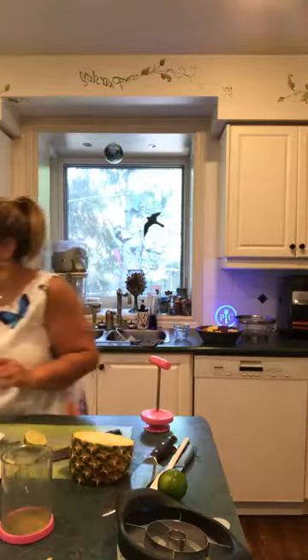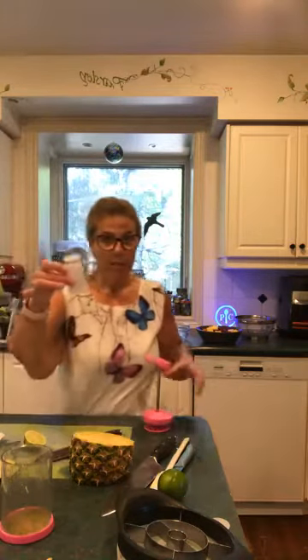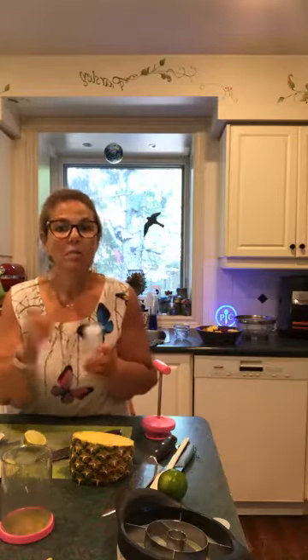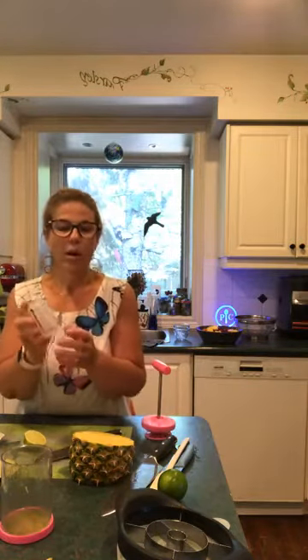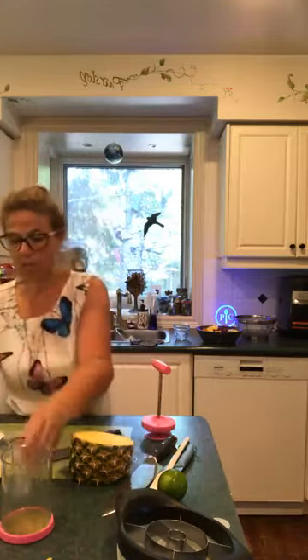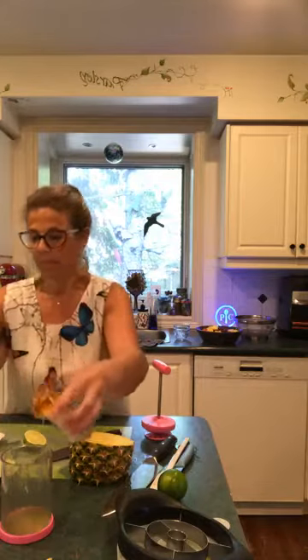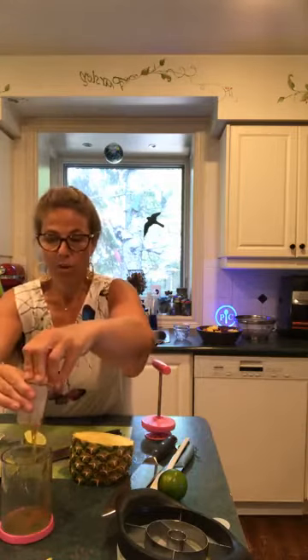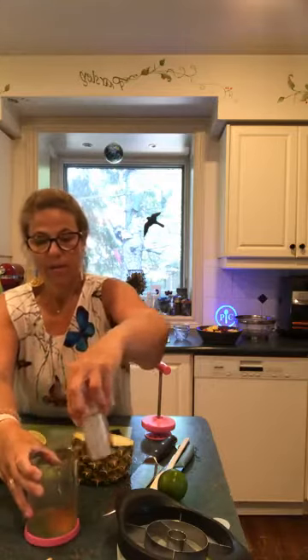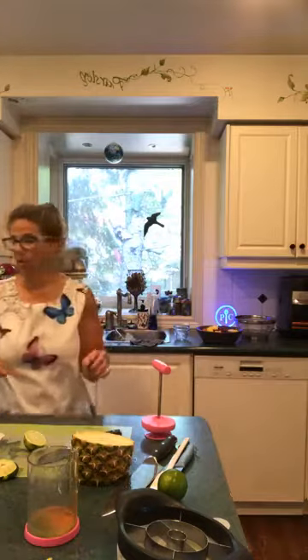I'm going to add two teaspoons of honey using my Measure All cup. I love this because I don't like my hands wet or sticky — you can use both ends, dry side to the blue marking, sticky side to the red. I'm moving it to two teaspoons, pouring the honey in, and then pushing it right down — all the honey comes out and nothing is wasted, and my hands aren't sticky. Incredible!